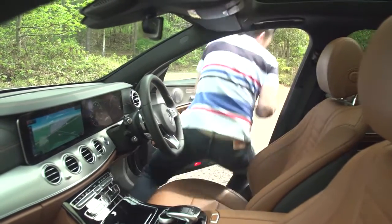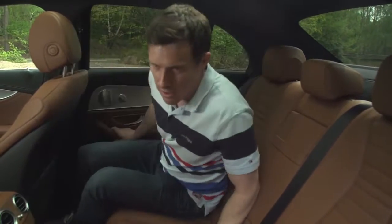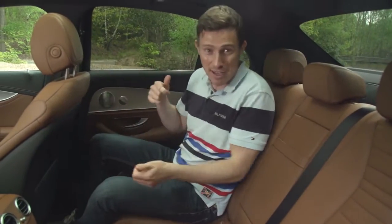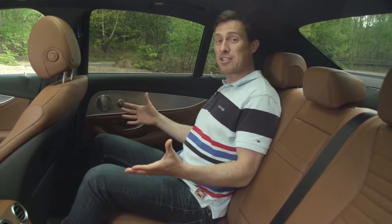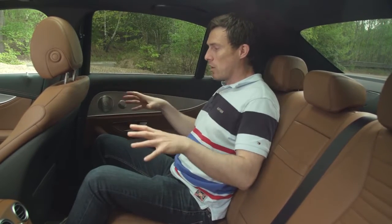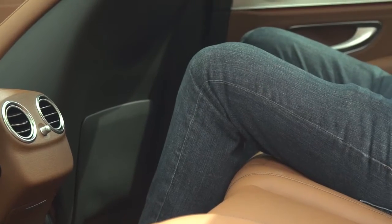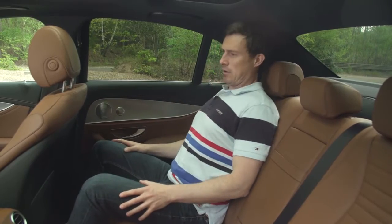In the back it's impressive too. The E-Class is used as a taxi across Germany — you see them in Frankfurt, Munich, Berlin — and there's a reason for that: they're very spacious in the back. This new one has even more room. I've got loads of knee room, lots of headroom, the seats are very comfortable, and they're slightly reclined so you feel nicely relaxed.